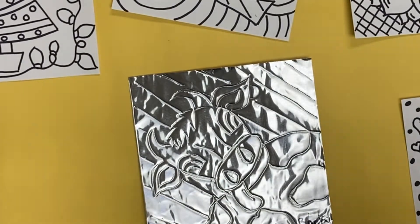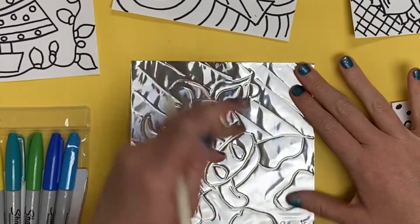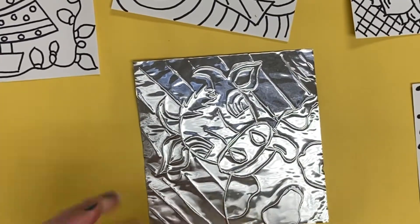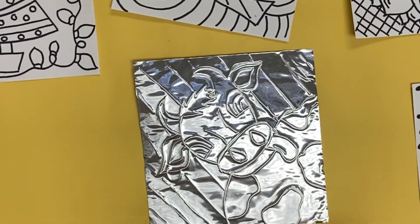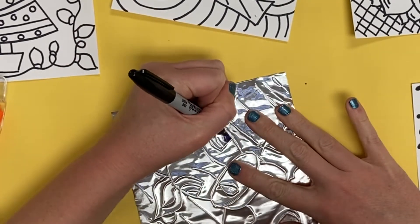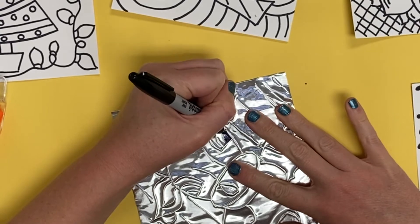Remember, you cannot erase once you carve into the metal. Once you are done, make sure you don't miss anything. Flip it over, and on the side where the lines are raised, that means they're popping up.